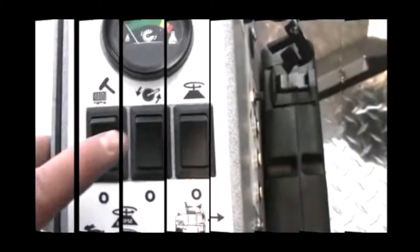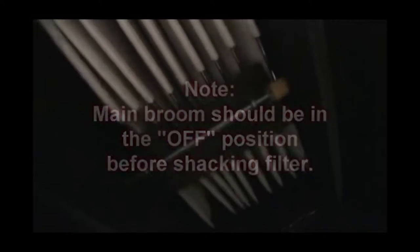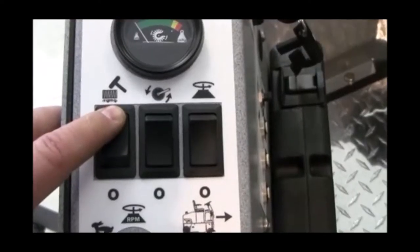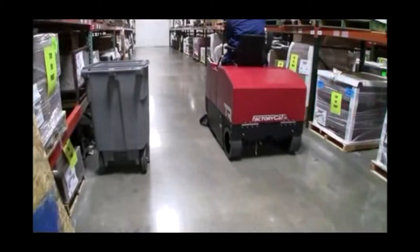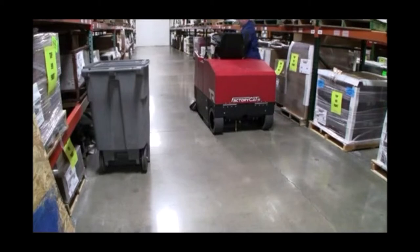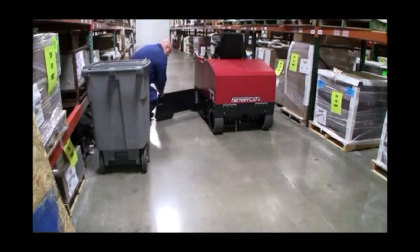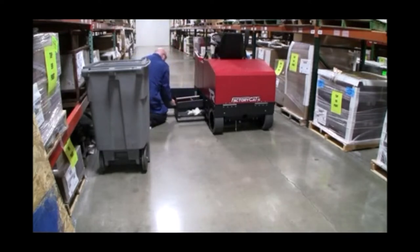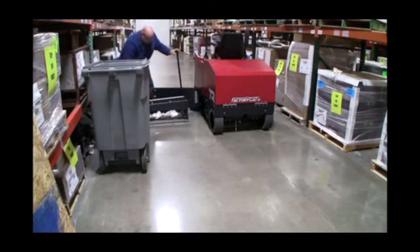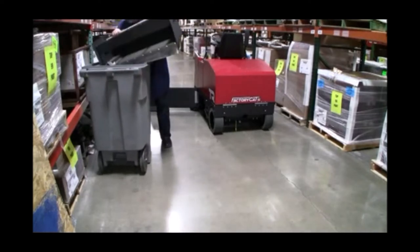Debris Hopper Servicing. When servicing your TR's Debris Hopper, first turn your main broom to the OFF position and then activate the filter shaker switch assembly for approximately 10 seconds. This will clear any fine dust from the bag house filter assembly. To empty the hopper, open the hopper door assembly as demonstrated. Once opened, gently slide the hopper out as shown. Use the hopper lift arm to move, lift, and empty the hopper into an acceptable waste container. When completed, replace as demonstrated.